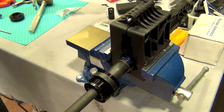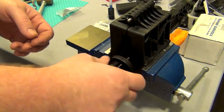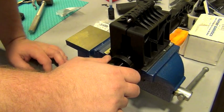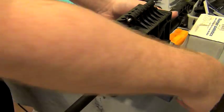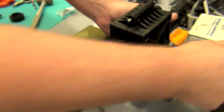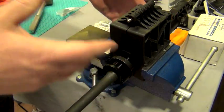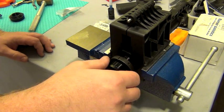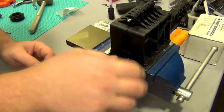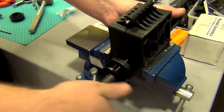All right, I've got the Loctite on there, so I'm going to screw the barrel nut on. I just want to make sure that as I screwed the barrel nut I wasn't hitting anything and giving it a false sense of being torqued down. All right, it's on there by hand. I see something else I want to check — again, this is the first time I'm doing this, so just bear with me.